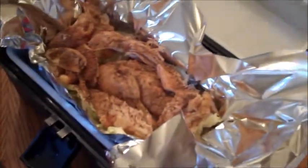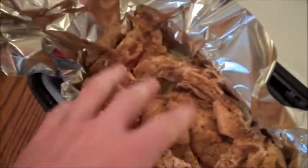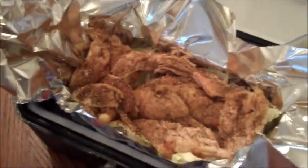So what I've put in there to test this out — I have cabbage at the bottom and chicken. This is a rotisserie chicken that's already cooked. I put some jerk seasoning in there. I'm going to be doing some work on my van, so I'm going to plug this into the 12-volt port.